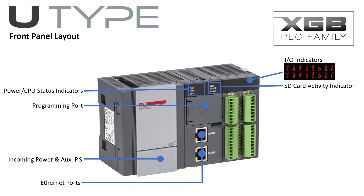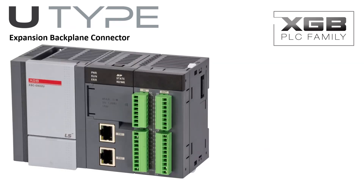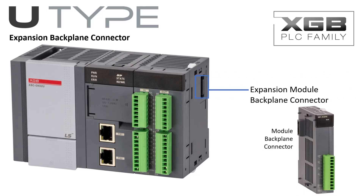Two onboard Ethernet ports supporting Modbus TCP are provided. Screw connectors are removable for fast and easy wiring of the discrete and analog I/O. Screw terminals provide fast, easy, and secure connectivity to the RS-232 and RS-485 serial ports. On the right side of the CPU is the expansion module backplane connector.